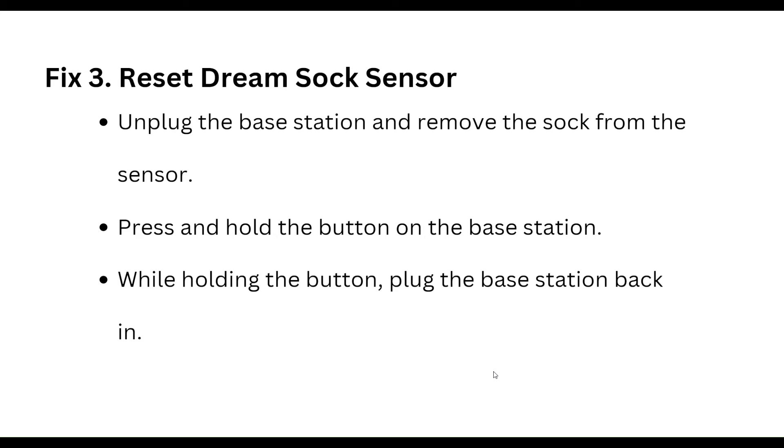To reset the Dream Sock sensor, unplug the base station and remove the sock from the sensor. Press and hold the button on the base station, then while holding the button, plug the base station back in.